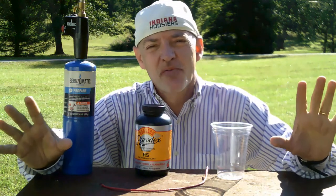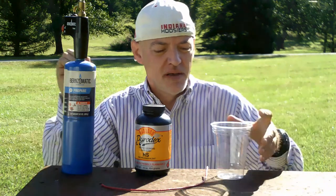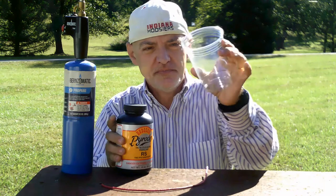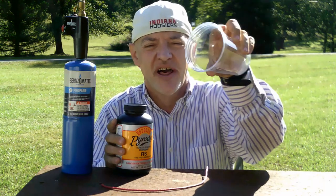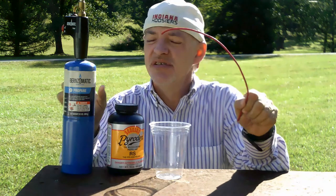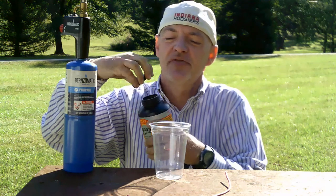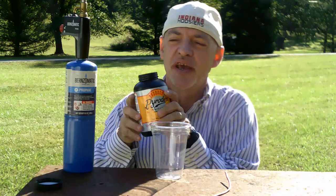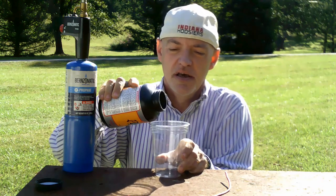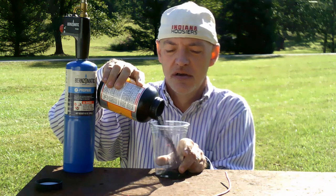Hi, today we're going to be making a pyrotechnic fireball. I've got some muzzle-loading gunpowder, a plastic glass, a fuse, and a torch. I'm going to take the muzzle-loading black powder gunpowder and pour some into the container.